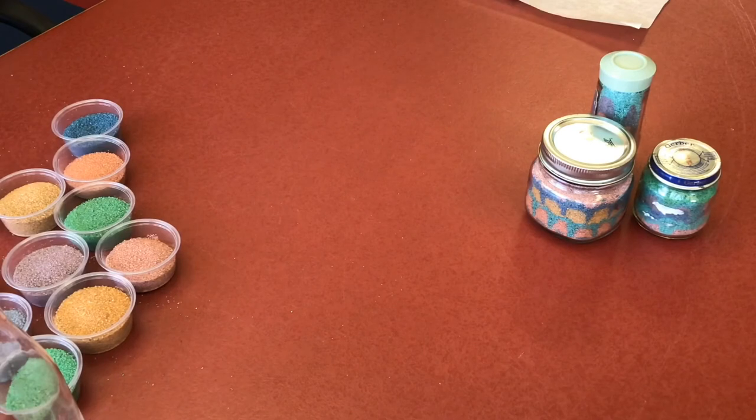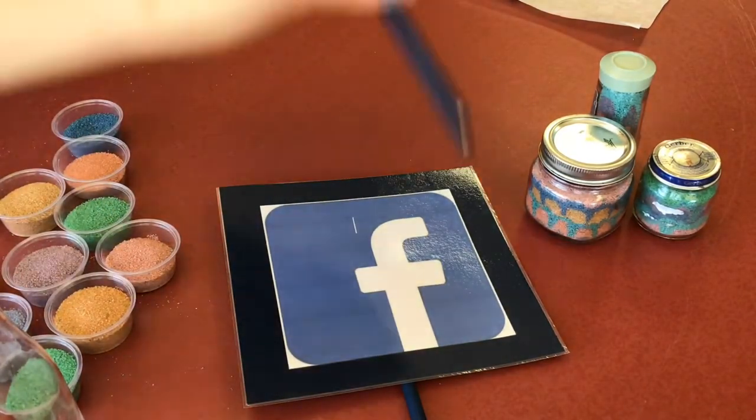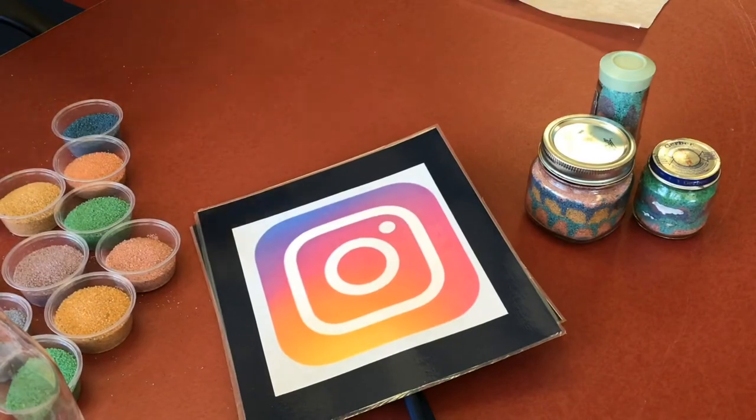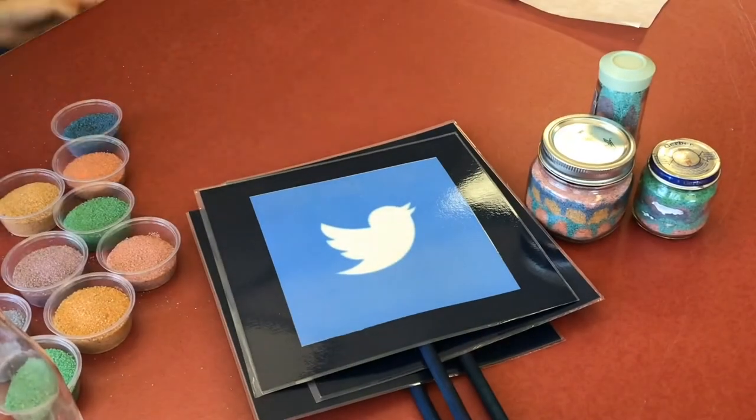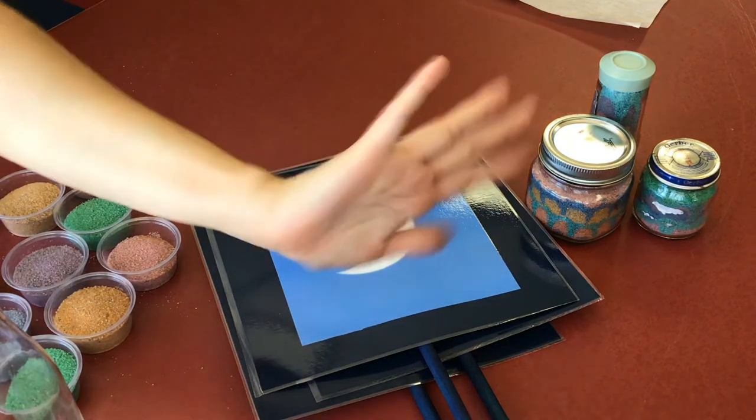Put your lid on — sand art in a bottle! If you like this video, don't forget to subscribe to our channel and hit the little bell so you get notifications for newly posted videos. We're also on Facebook, Instagram, and Twitter. Try out your own sand art experiment and follow and tag us in your videos. Until next time, see ya!